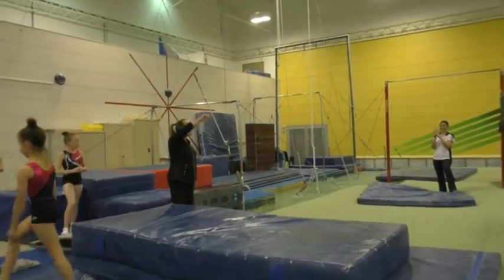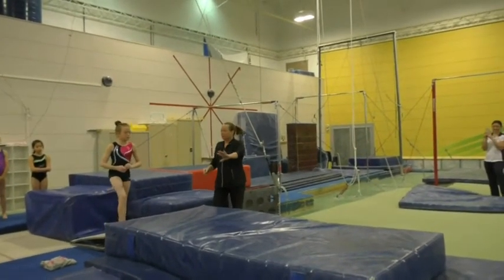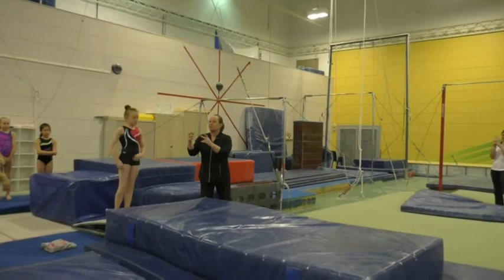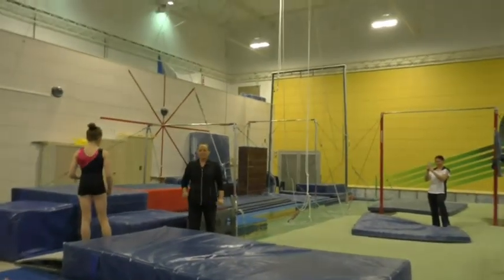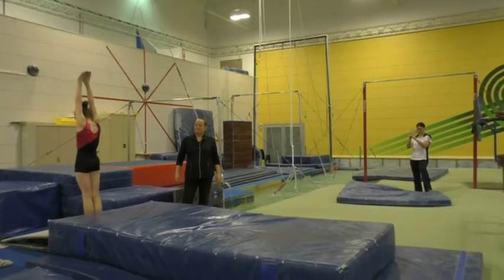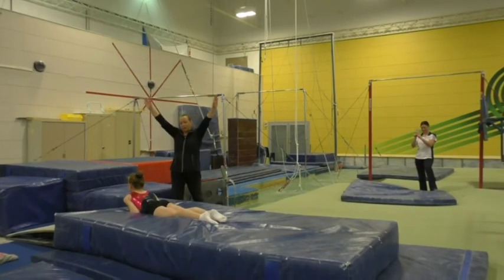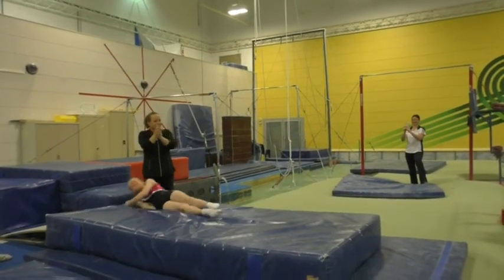Coaches, did you see that? Make sure you're looking for the errors so you can correct them. The twist was awesome — it was just the body position. But this should be a station somewhere in your gym every single day, or a variation of this, at this level. Half and a bit. Half and a quarter. Nice. Thank you.